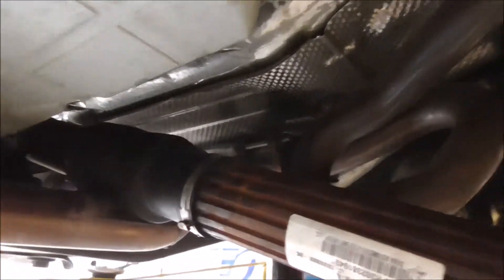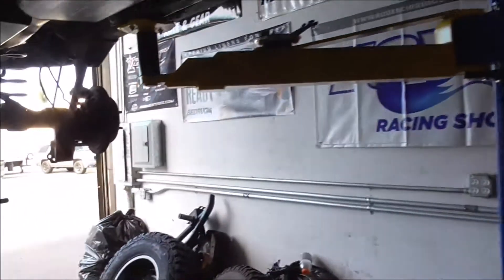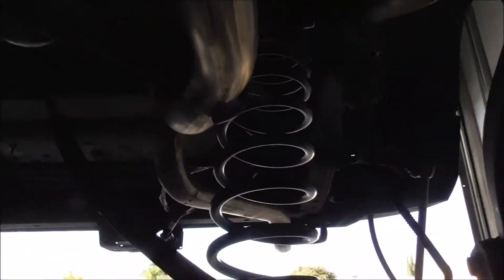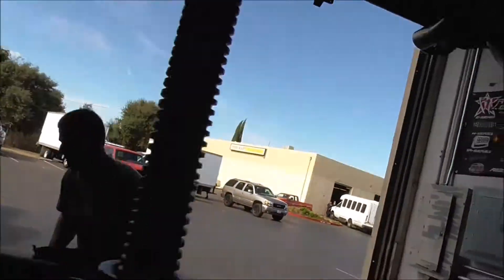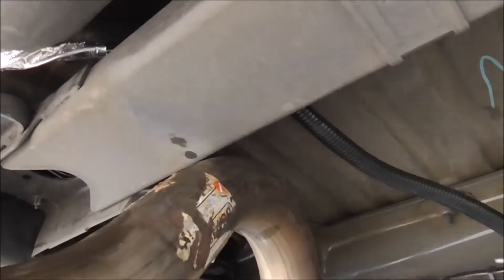Skid plates are next. Do the brakes — got to do rear brake lines. Here's my exhaust, you saw the last video. Here's the issue. Got it measured — all of them? All of them. There you go, Liam. This is the problem with the spacers.